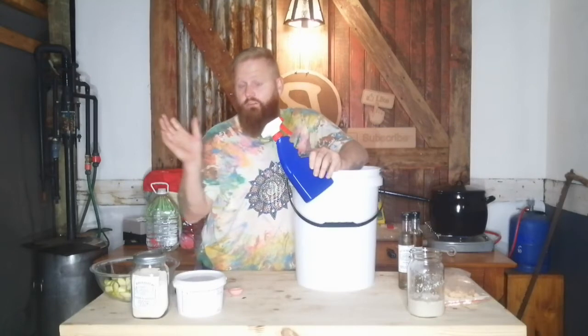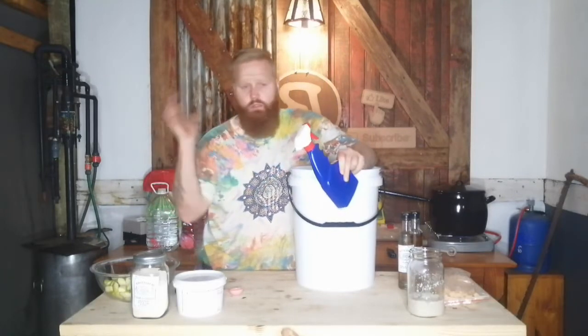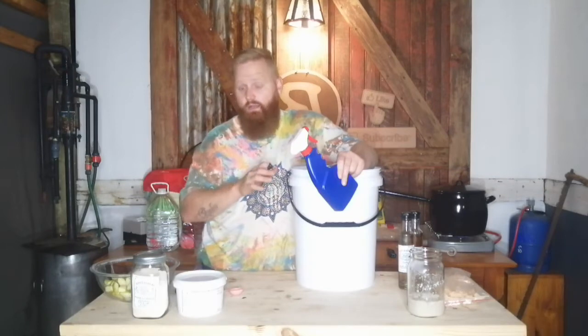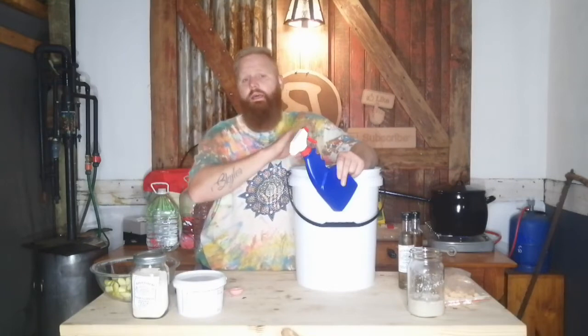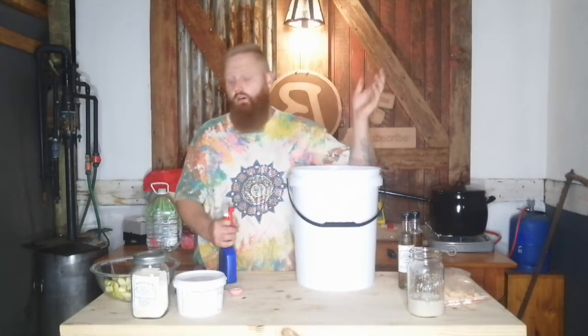First off guys, remember to sanitize. The reason for sanitization is not just a ritual of scrubbing everything down — it's simply to prevent infections. If you're going to spend money, time, and effort getting stuff to ferment, this quick little step of spraying with sanitizer will save you hassles in the long run. You can do a hundred fermentations with no issues, but that one time it will go wrong. Make it part of your practice to spray stuff down before you use it.